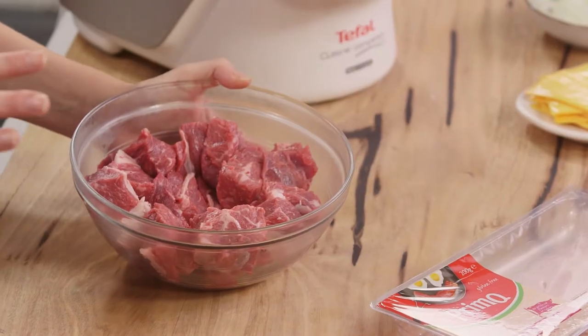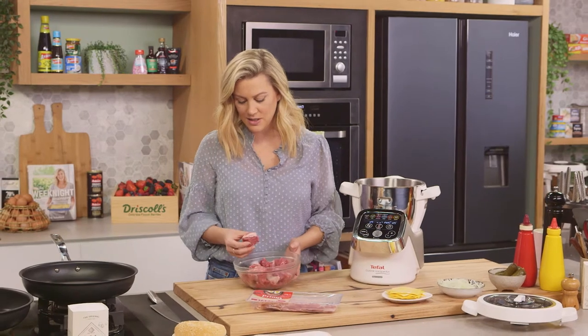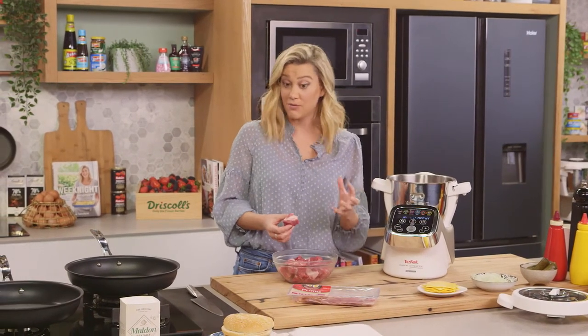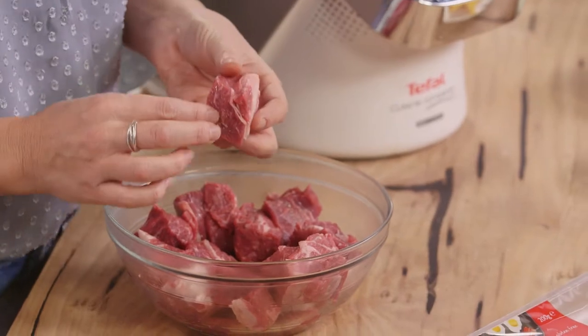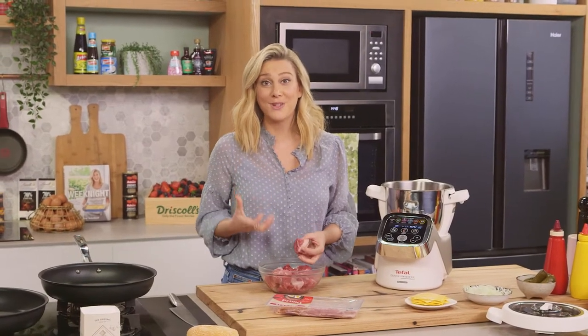I love making my own mince at home. All you need is some chuck steak. Chuck steak is fantastic because it's got an 80 to 20 percent fat to meat ratio. You can see the fat there. You want this in your hamburger mince because it's going to stay really juicy.